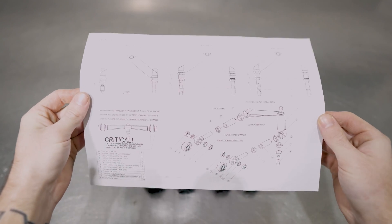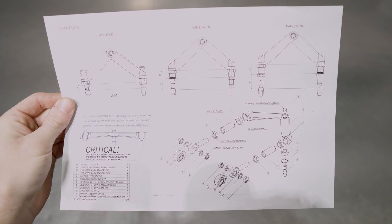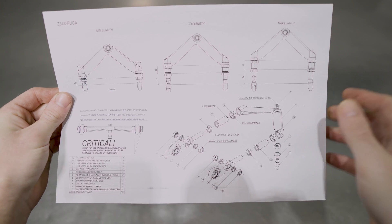You also get a set of instructions complete with handy length settings and torque specs. Torque specs — my favorite.